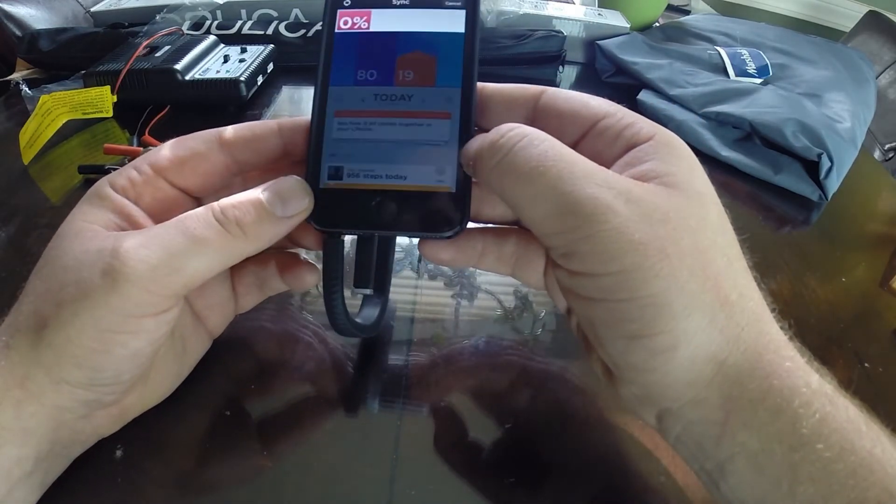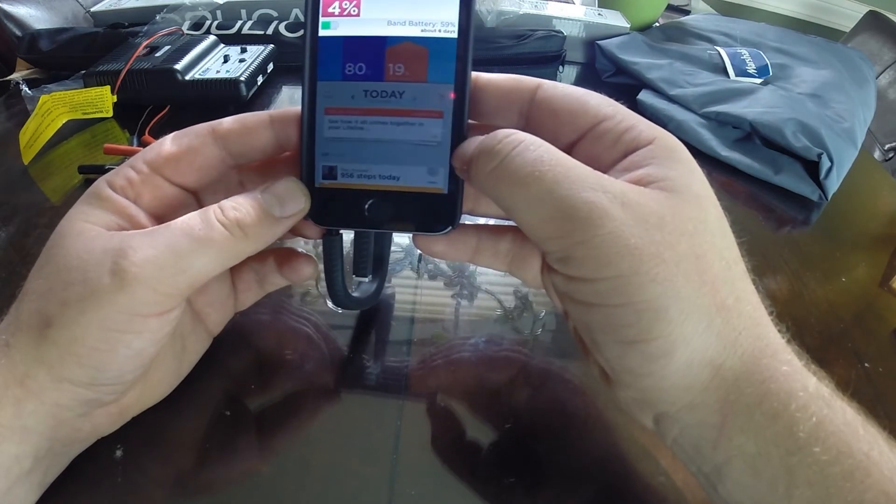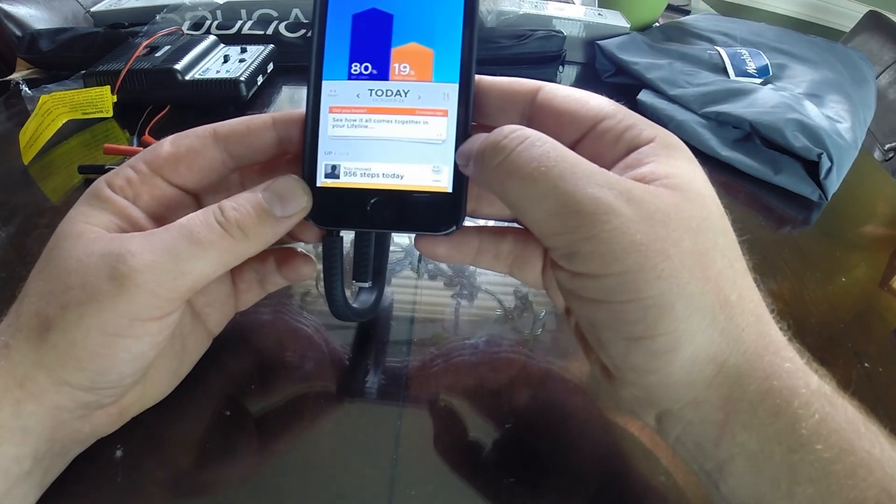So I'll go ahead and open this up and this should sync a lot quicker than it did last time. There you go - it jumped up, started syncing right away, and bada bing, it's done.